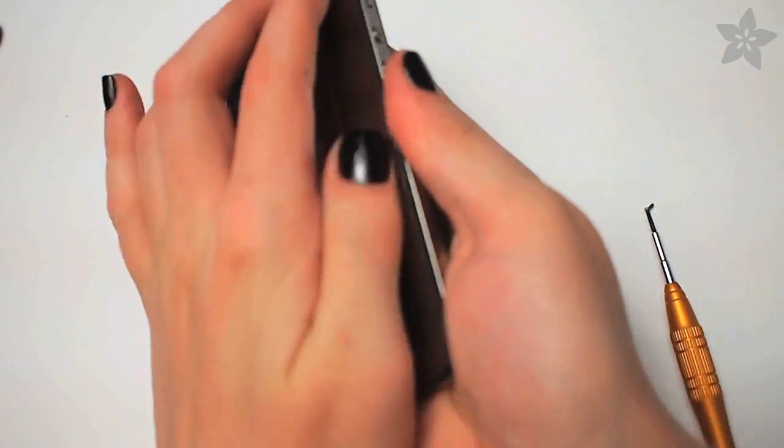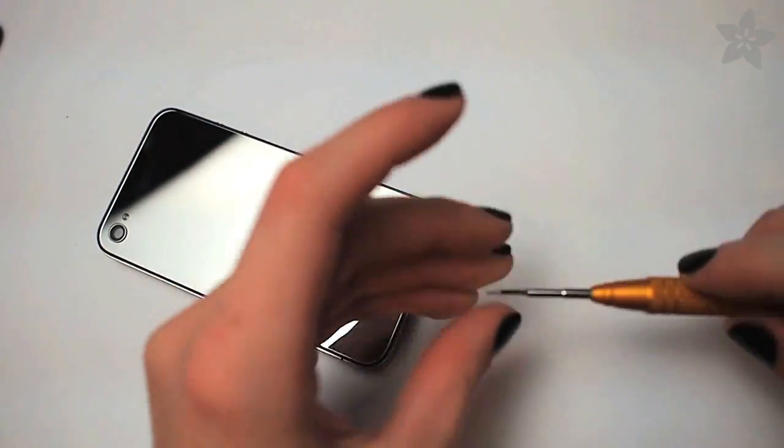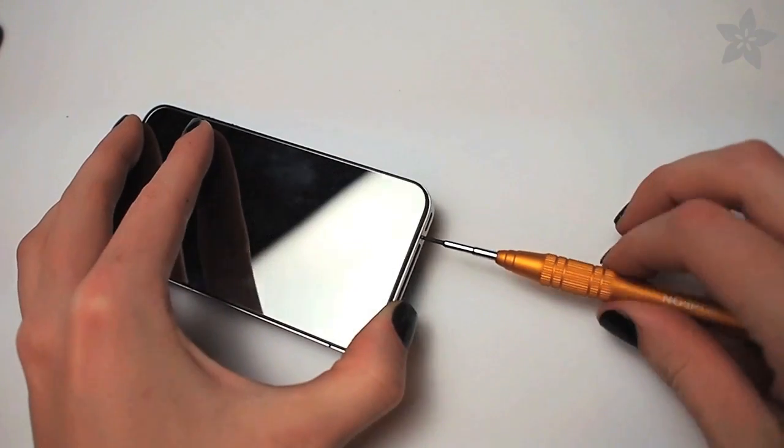Replacing it with your new plate is just as easy — just slide the notches into the grooves, slide the back plate down, and reaffix the screws.